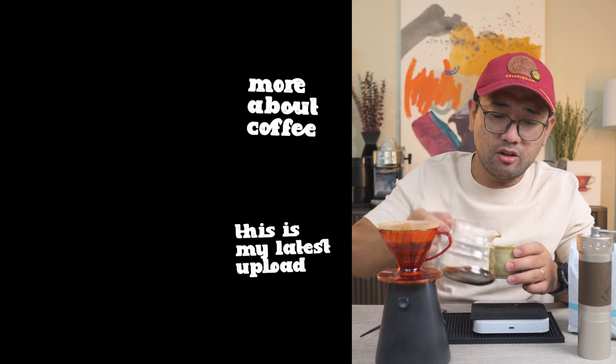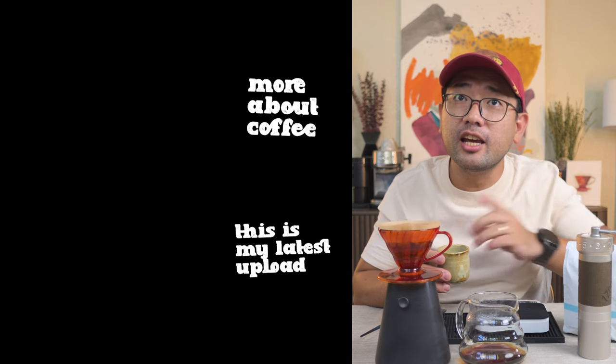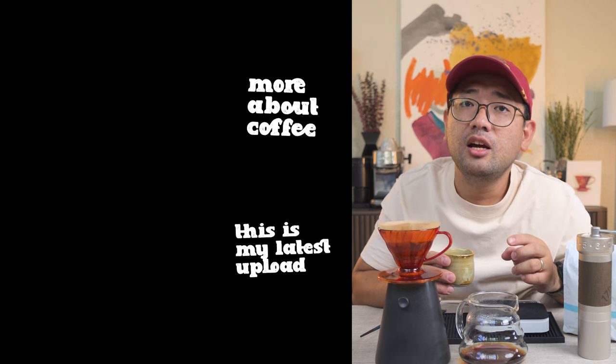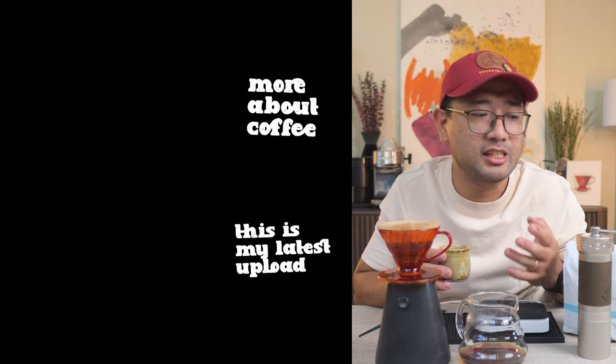Maybe I can try this another time with a different grind setting or different temperature and see if we can bring out more flavors or a better brew. But yeah, this is so good — you should try it. Bright, from Blue Bottle Coffee. Thank you so much for watching. In the next videos, I'm gonna show you more about coffee. This is just part one, so I will be trying all of those coffees that Anna bought me from her visit to the US.